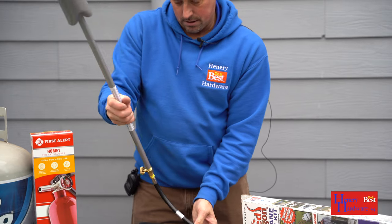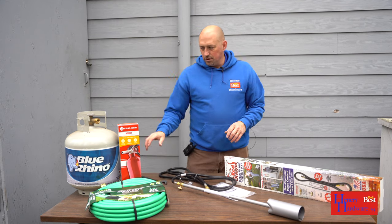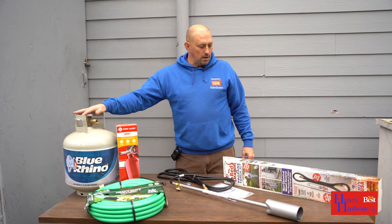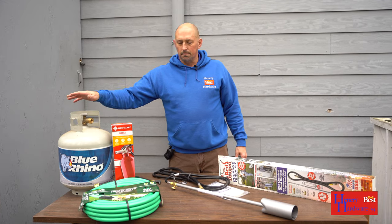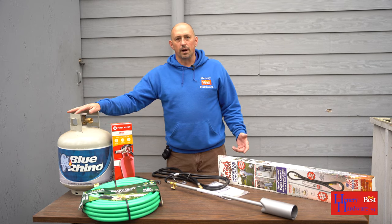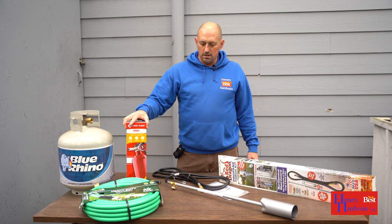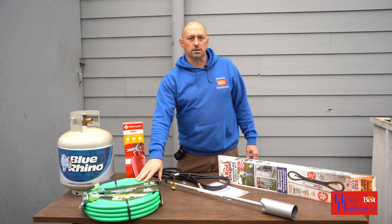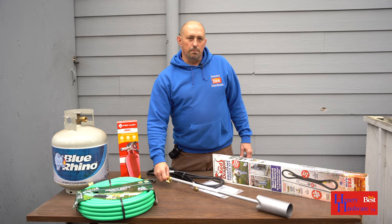We're ready to connect to our propane tank. You can use anywhere from a 10-pound up to a 40-pound tank. The 10-pounder is easier to carry around, but if you've got a lot to do, a 20-pound tank is probably a better bet so you're not running out of gas. Always a good idea when you're burning weeds to have a fire extinguisher or a garden hose handy nearby, just in case things get out of control.